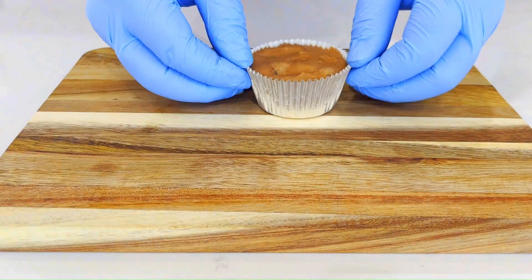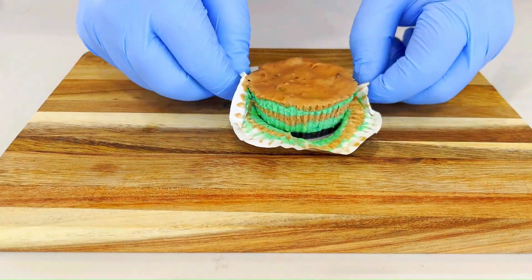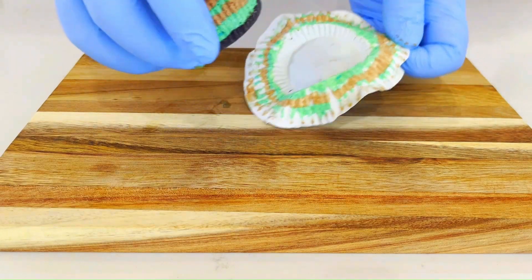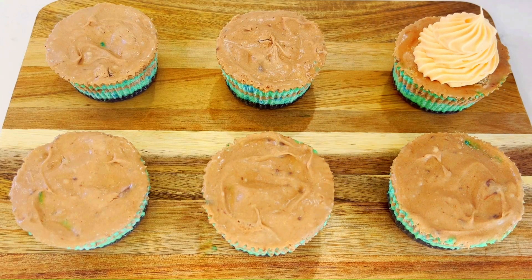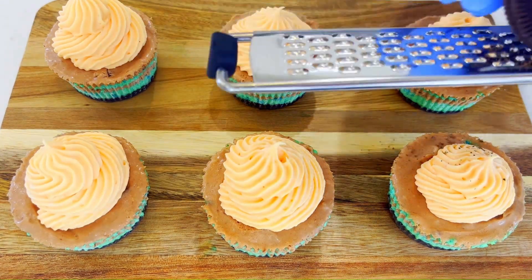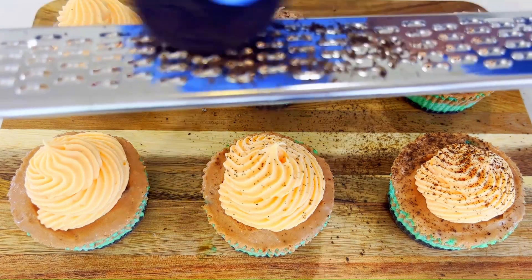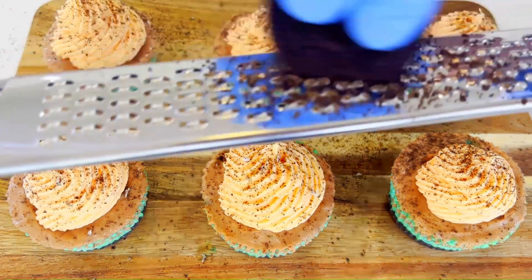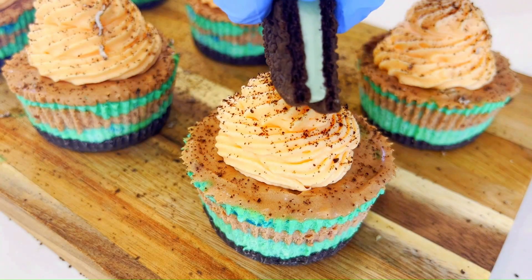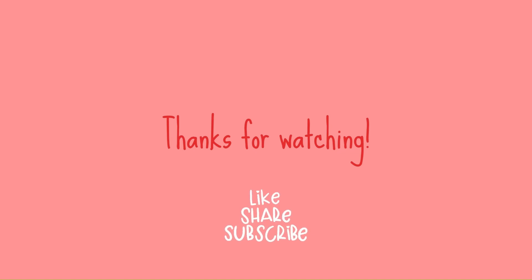Once set, take your cheesecakes out of the patty pans. To release them, pinch down each side. Pipe the chantilly cream on top. Grate some oreos over each one. As a final touch, add half an oreo on top.